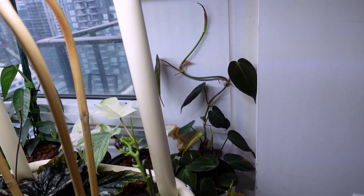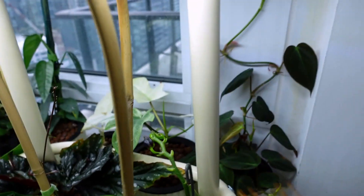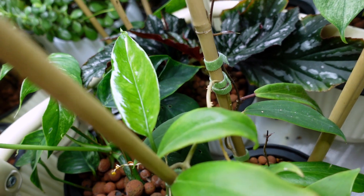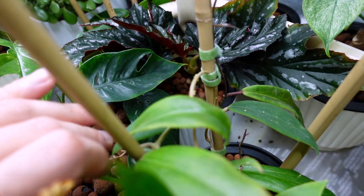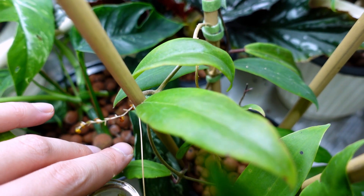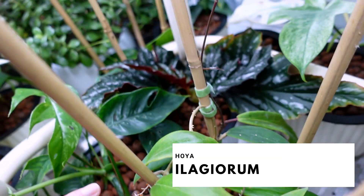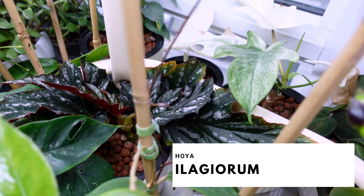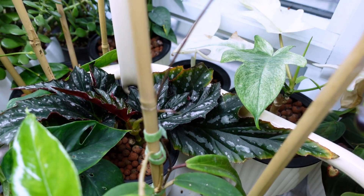Over here is the Hoya elagiorum. I don't know if you can see this plant — it's this one over here. She's doing okay, pushing out a few new growth points, but they're hard to see. I think there's one right there, but it's not in focus. Anyway, she's growing.